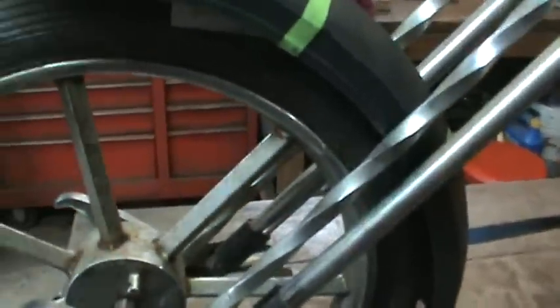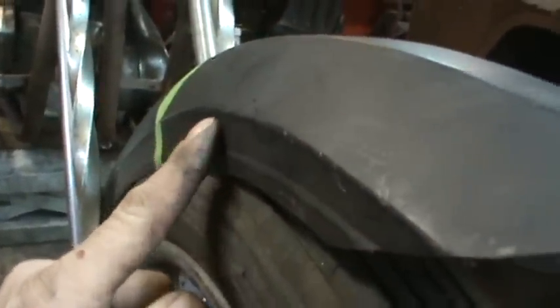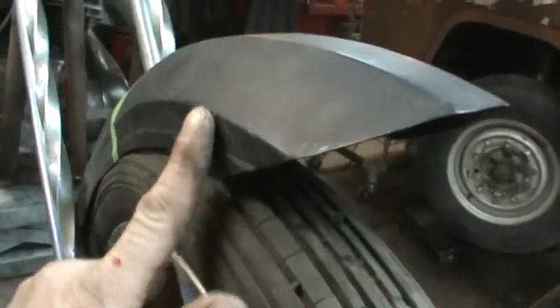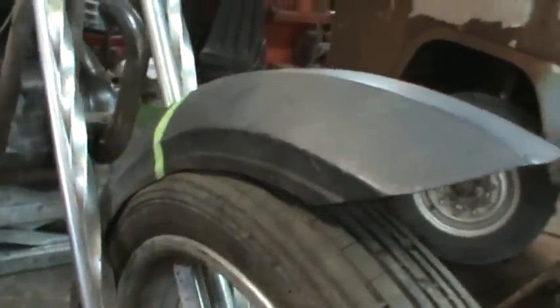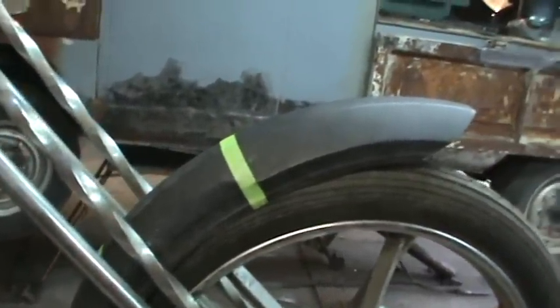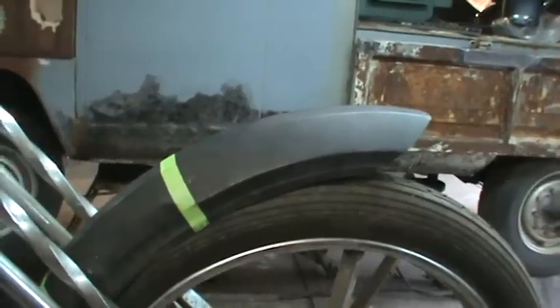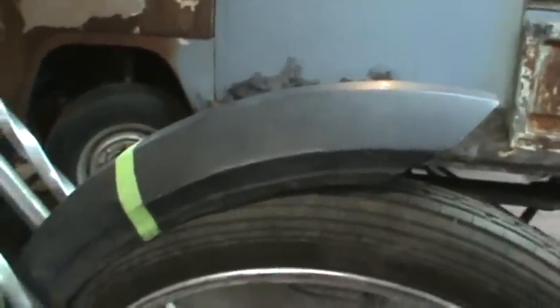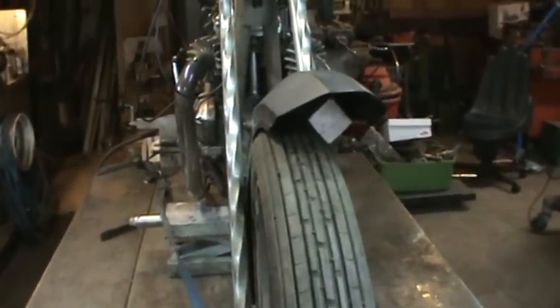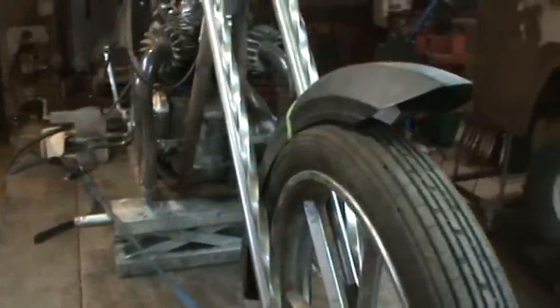The only problem is it makes it so that it wrinkles the side of it because the metal has to have somewhere to go. If that lip wasn't there I'd be able to go much further up into it and shrink it, but you're working with what you got. They're gonna do body work on the tank, maybe do body work on the fender too, but let's see about getting this thing taped into place and start getting some brackets made up.